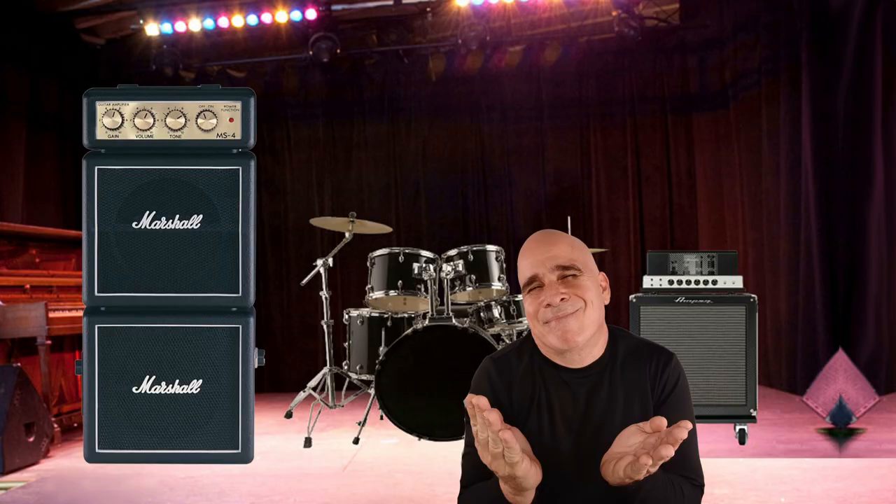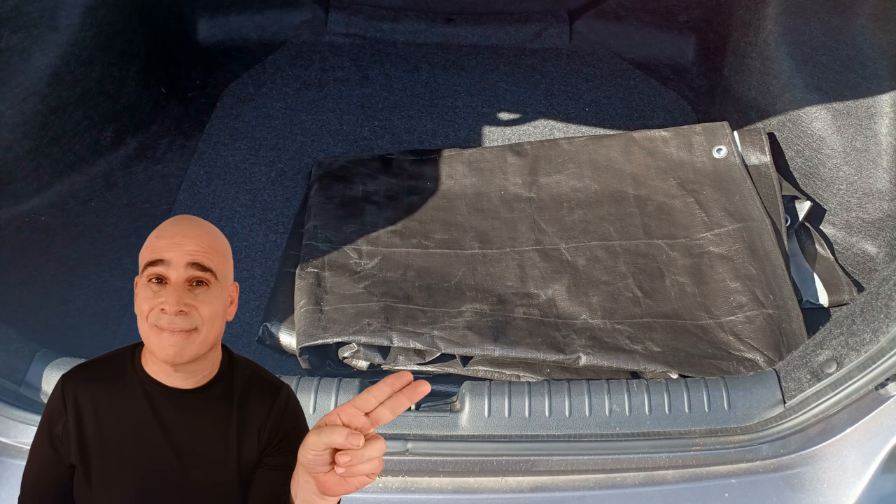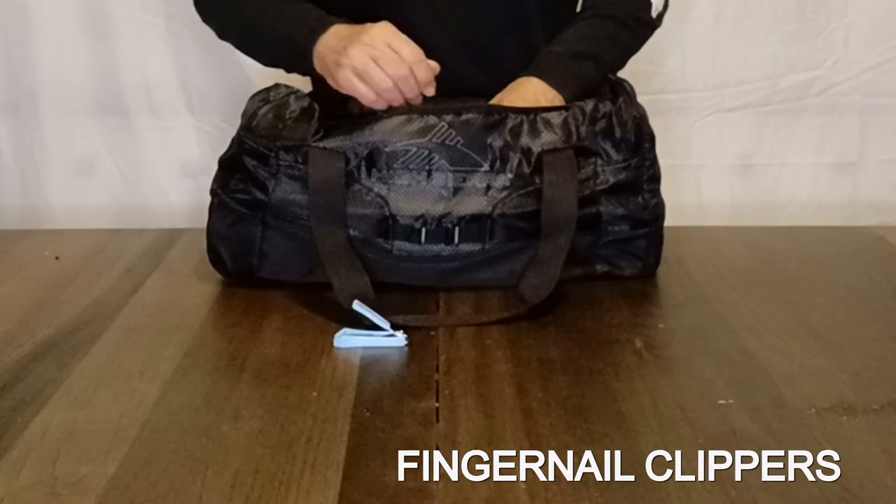There's a couple of flashlights, because stages are generally dark at night. Something else I pack that won't fit in the bag is a tarp, because here in Florida it can go from sunny to rainy in a matter of seconds. And last but not least, fingernail clippers, which I use quite a bit especially when doing studio work. Now, some people watching this video are probably wondering how come there's no gaffer's tape. For myself as a working bass player, time is money, and taping down cords and pulling up tape just takes way too long — but that's just me.